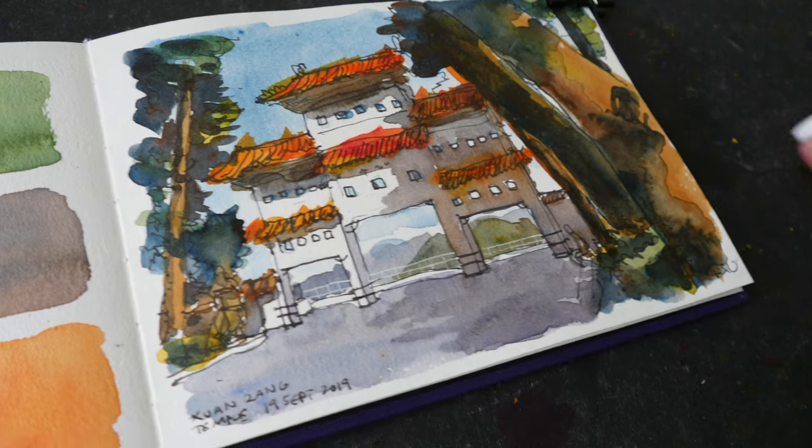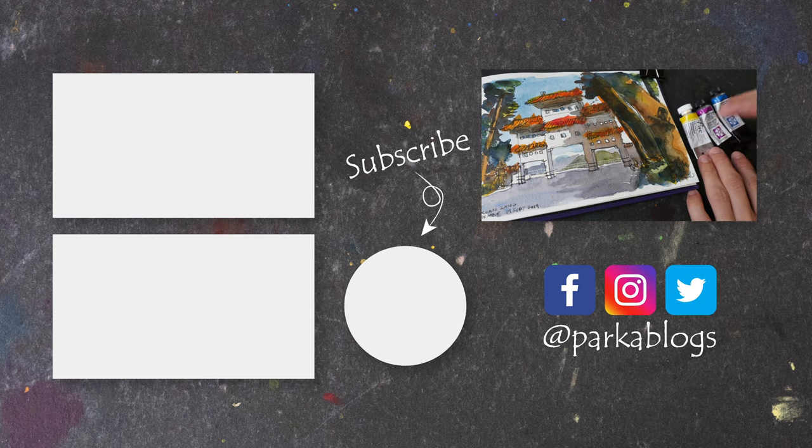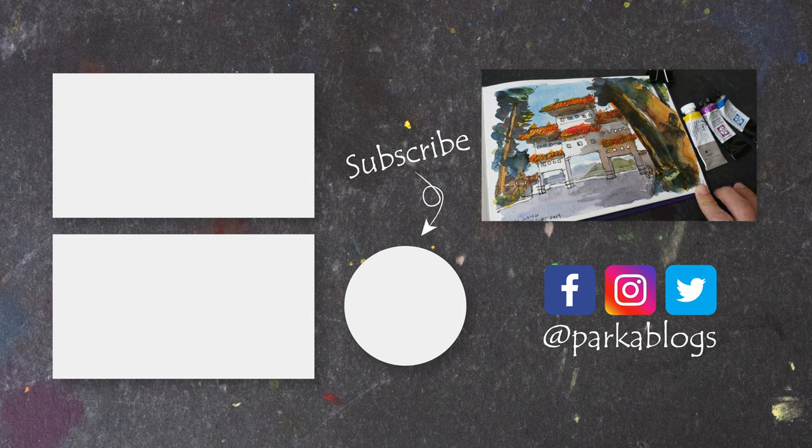That's it for this video. Before you go, I want to let you know I'm selling off some of my excess watercolor paint to make space and get more colors to test, and to create more limited color palette videos like this one. If you're interested, you can check out the link in the video description below to see the list of colors I'm selling. Bye!